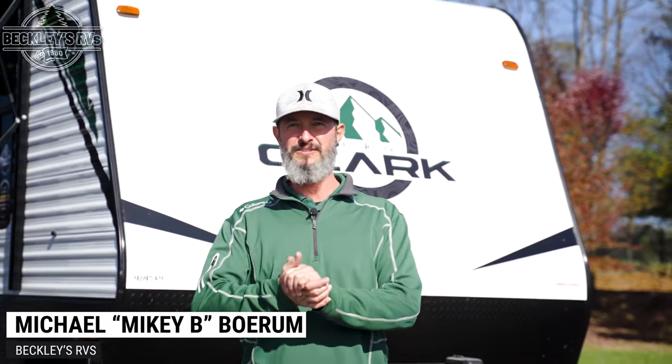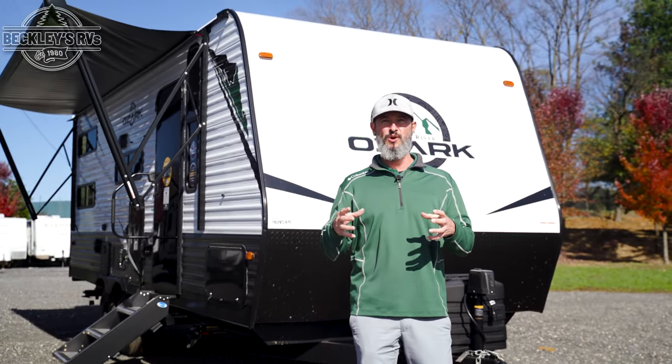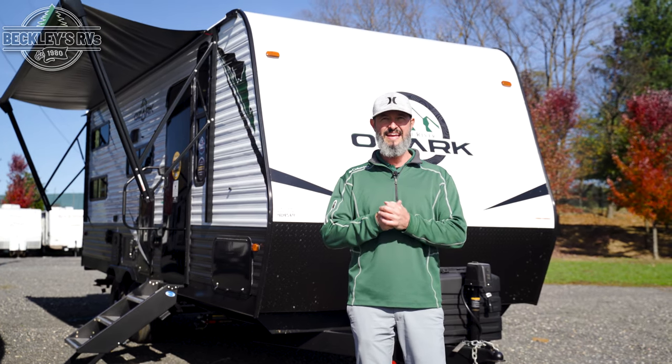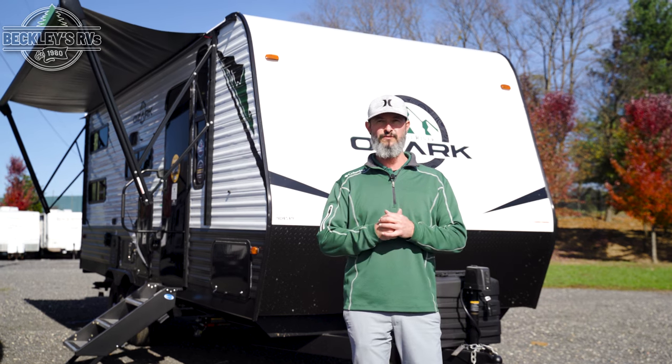All right RVers and future RVers. Have you seen the show Ozark? Behind me is the Forest River Ozark, and just like the show, there's a lot going on. This one is the 2440 BHK. I'm Mikey B with Beckley's RVs. Let's go review this floor plan.